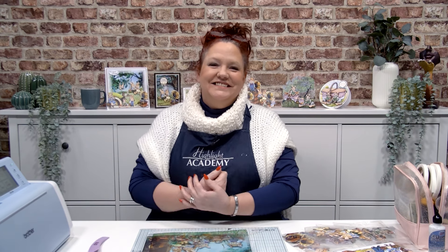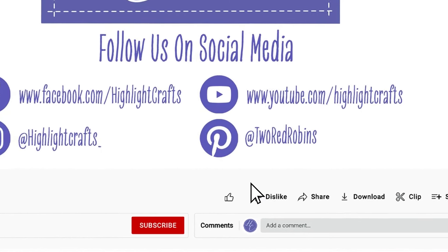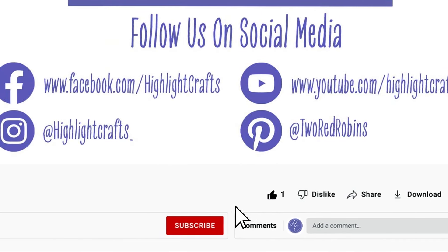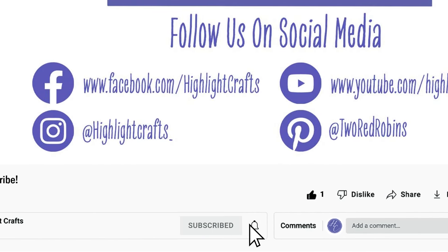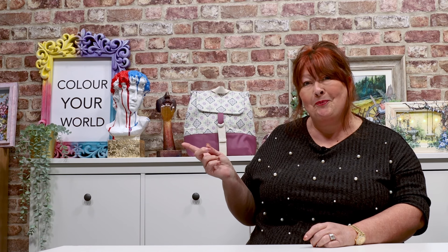Thank you very much for joining me — don't forget to like, share, give us a thumbs up on our YouTube and we'll see you all again real soon. If you want to see more from Highlight Crafts, make sure you click the like button, subscribe by clicking the subscribe button below, and click the bell icon to receive notifications of all our future content. You can also click here to see our latest video or click here to see more videos like this one.